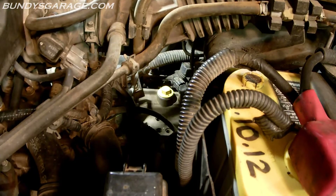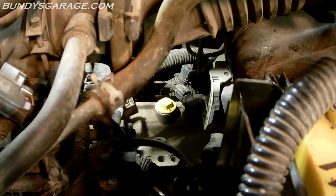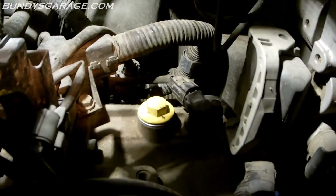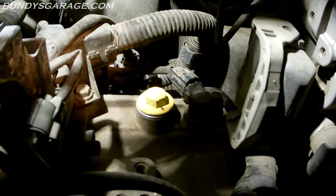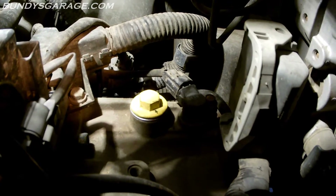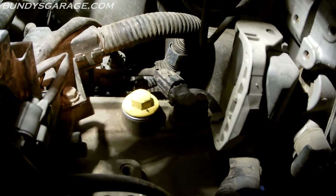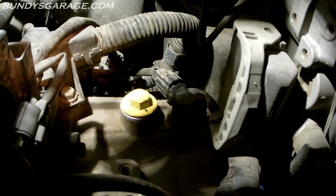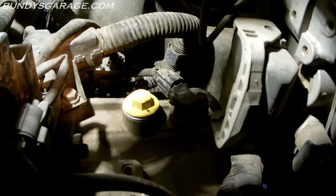Before you do anything at all, the first thing you want to do before you drain the automatic transmission fluid from the bottom is see if you can break this bolt loose right there — the one that's painted yellow. It sits right there on top of the transmission and that is the fill plug. It's a 17mm, but you want to make sure you can get this thing off before you drain all the fluid out because these things are known to be on there super tight. So before you drain the fluid out from the bottom, make sure you can get this off to fill it back up, because if you can't get this off and you drain it, then you are up a creek without a paddle.